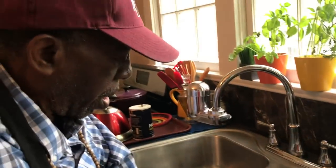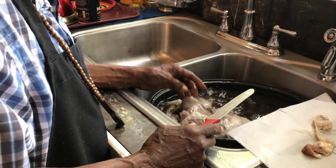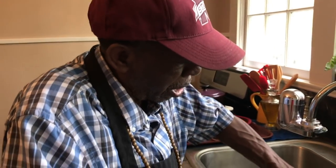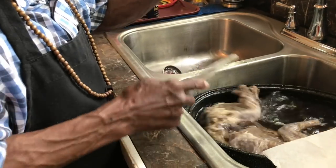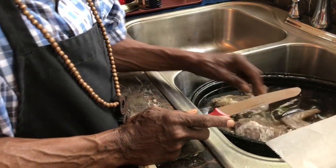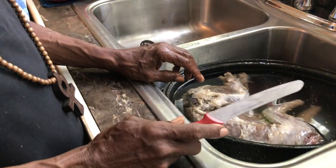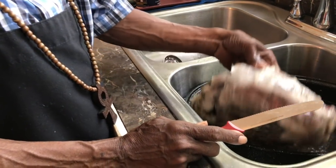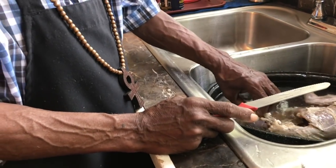This is a raccoon, and I'll soak them overnight in vinegar and water. We're going to bake them. First of all, a raccoon's got a lot of fat on them, so you can take that fat off of there. But you don't want to take it all off, because if you take it all off, you don't want your meat to be dry — you want some fat on there so it can be juicy.